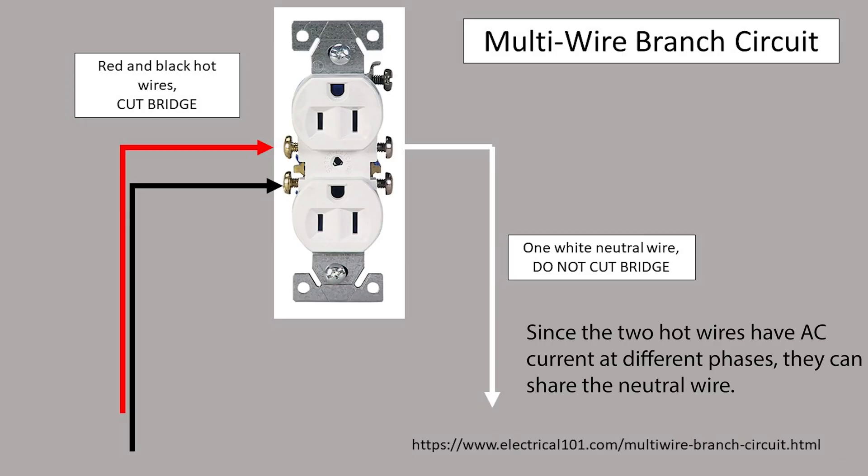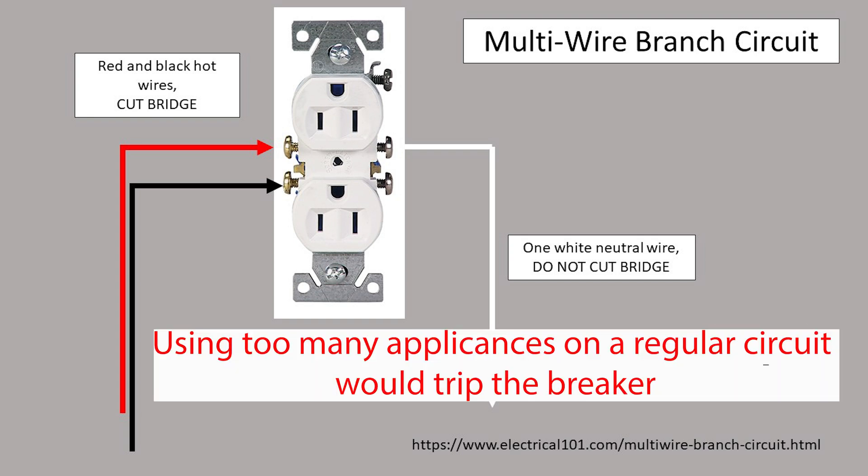Multi-wire branch circuits are used to power the top and bottom with a different hot wire, allowing the full rated amperage of a circuit breaker to flow through each one. This is useful in areas like kitchens, where you might want to plug a power-hungry microwave and a toaster into the same outlet location. Multi-wire branch circuits have the metal bridge connecting the screws cut on the hot side.